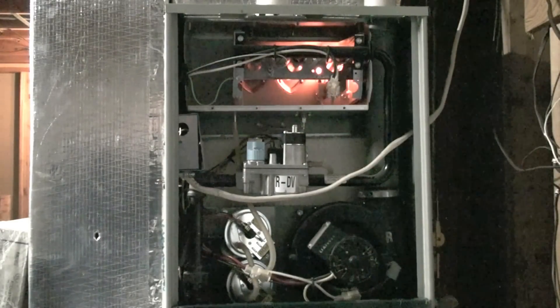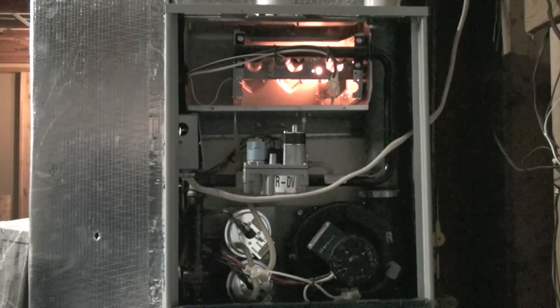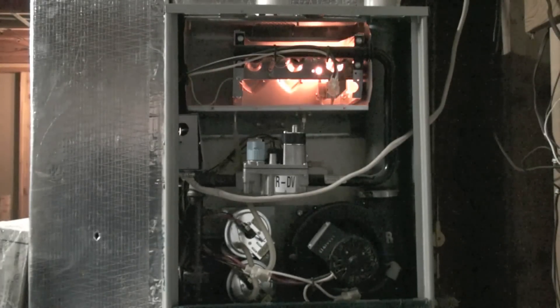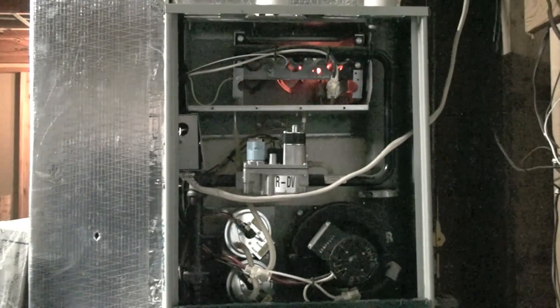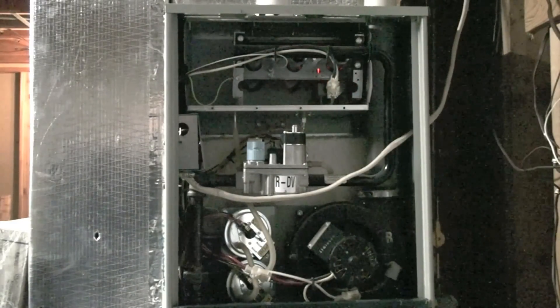There's your hot surface igniter coming back on — it's going to try again. It'll try a total of three times before it does a hard lockout. Hard lockout means it stays off for an hour. Then it's going to retry, and if it lights at that time everything's okay and it will continue to operate. If it doesn't relight, it'll go into hard lockout again and wait another hour.